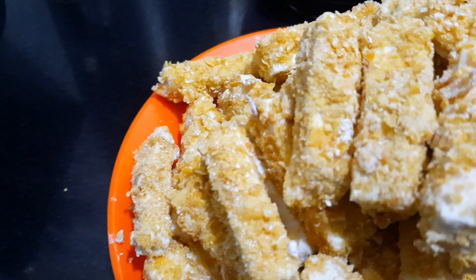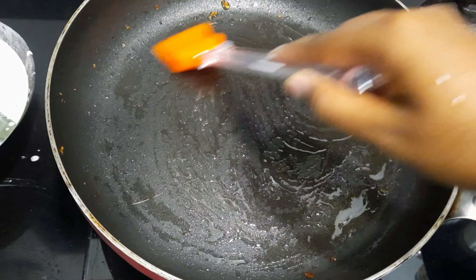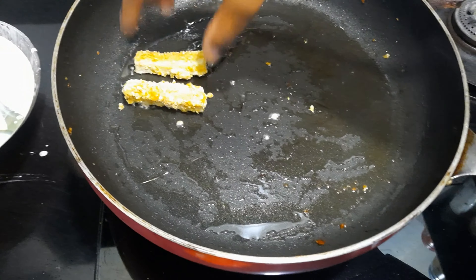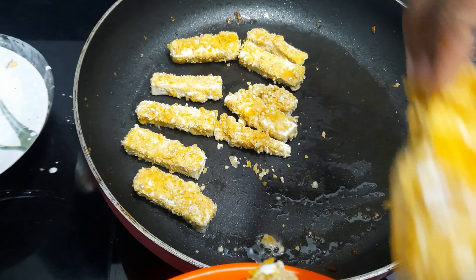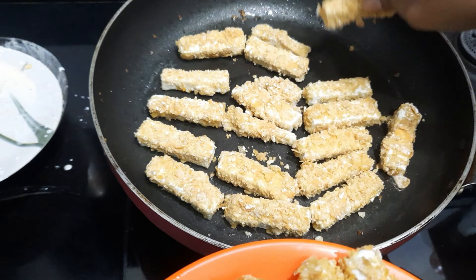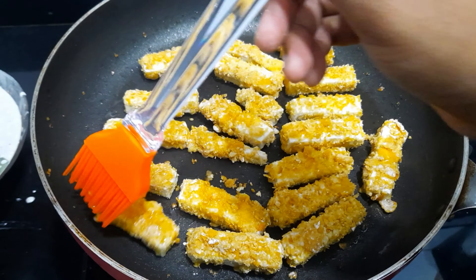We are not deep-frying — just pan-frying. First heat the pan and add olive oil. After adding olive oil, the tofu sticks are ready to fry. Wait for 5-10 minutes. Add olive oil so the tofu stick will become crunchy.